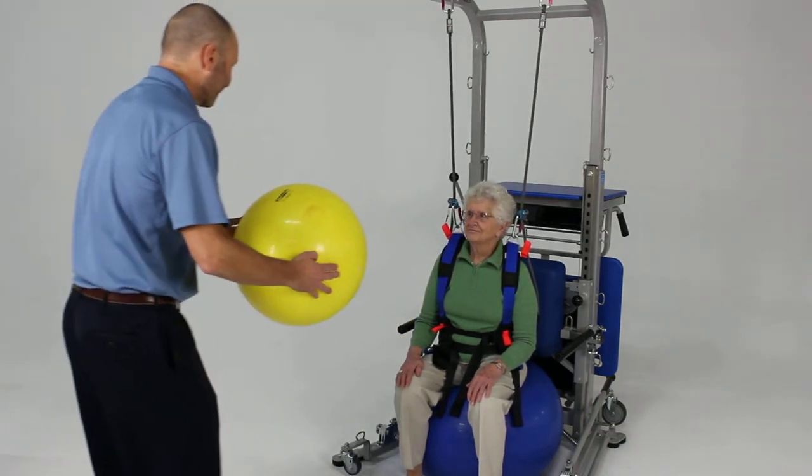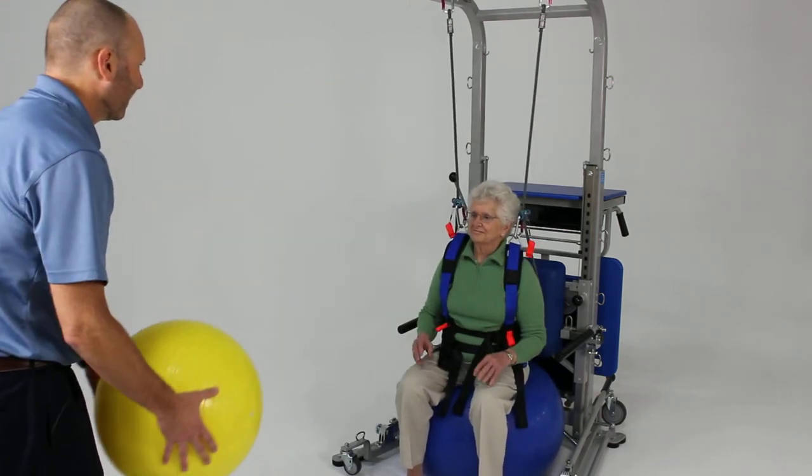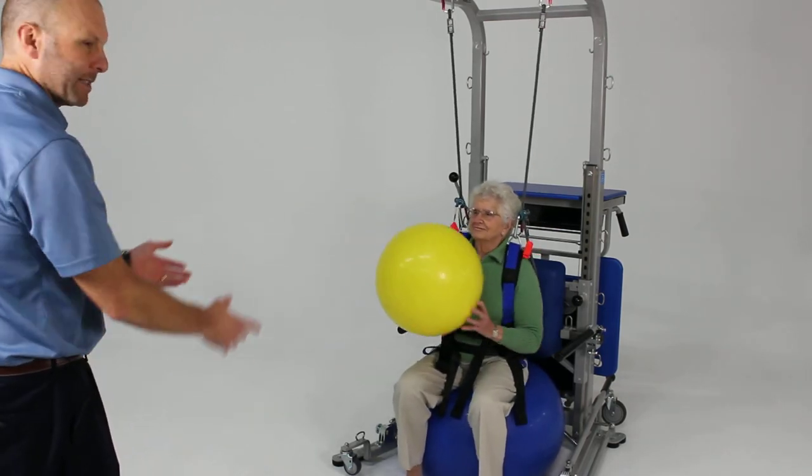Now we're going to try to catch this ball. So again, very dynamic, high-level balance in a seated position, but in a safe environment.